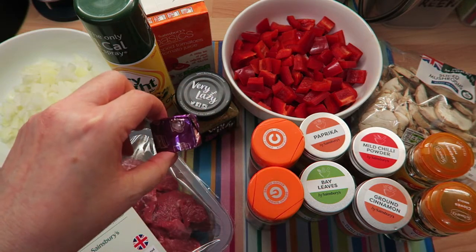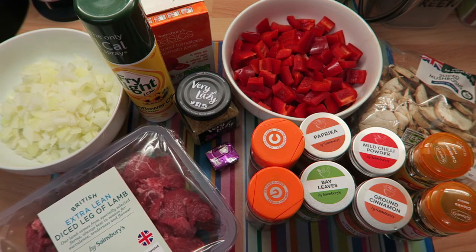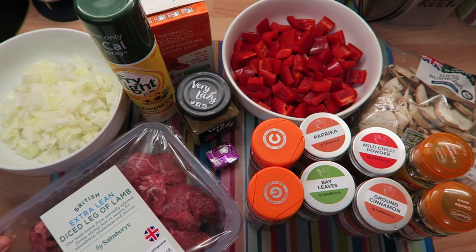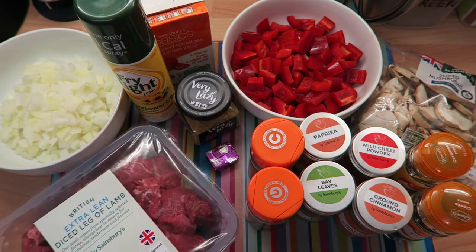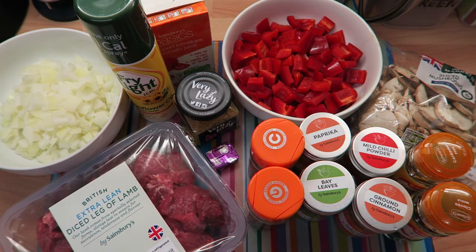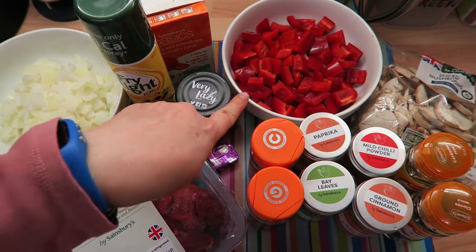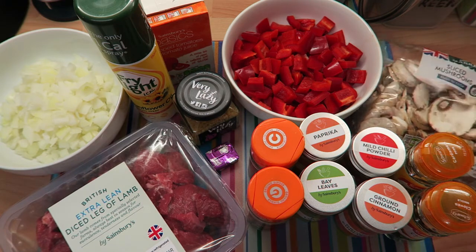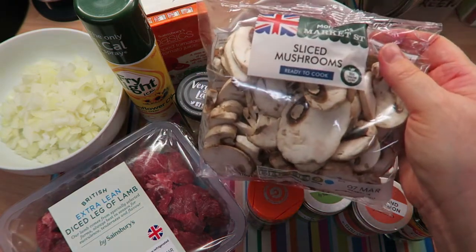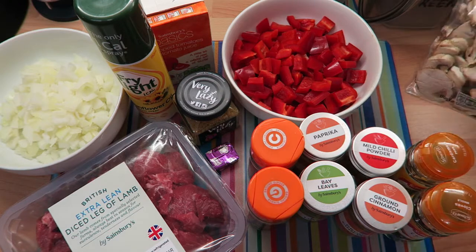You're also going to need one stock cube — I'm using a lamb stock cube. If you're vegetarian and want to make this meal, I would use a vegetable stock cube instead. You're going to need some extra lean leg of lamb, diced — preferably pre-diced or you can dice it yourself. I'm using about 450 to 500 grams. If you're vegetarian, I'd suggest using Quorn chicken-style pieces. I'm also putting in two red peppers, which is optional.